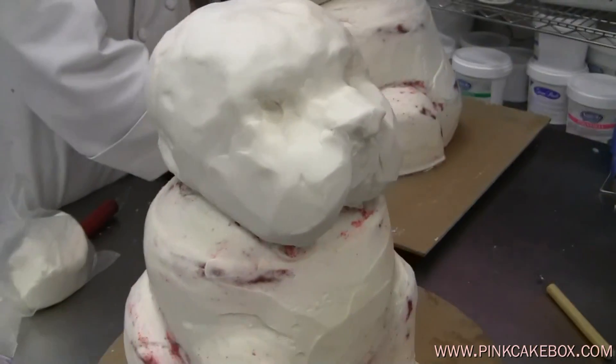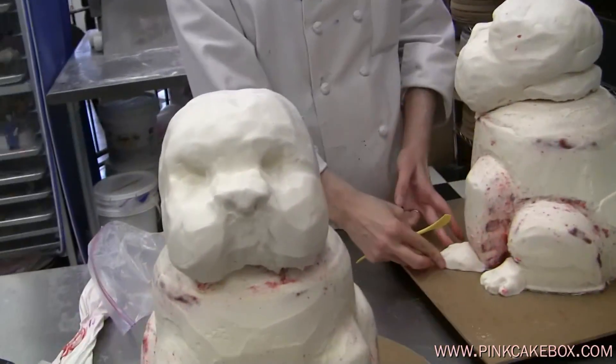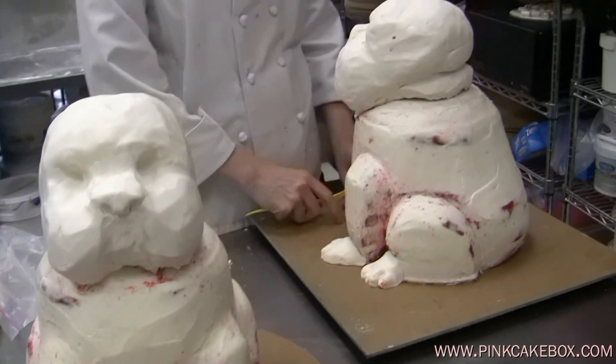We're going to cover him and decorate him. We've never in Pinky Ink Box history had two Bulldogs at once. So this is very exciting. We're going to be done side by side.